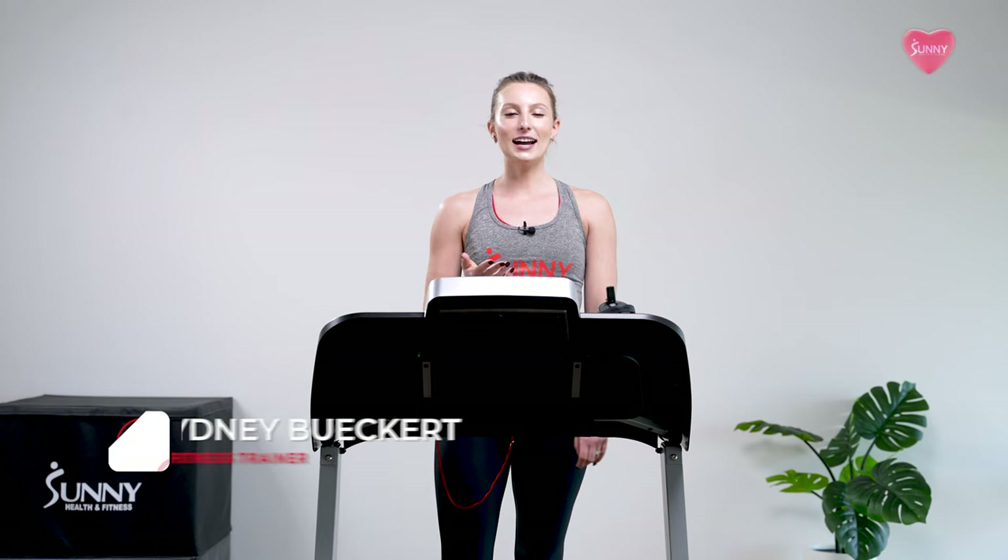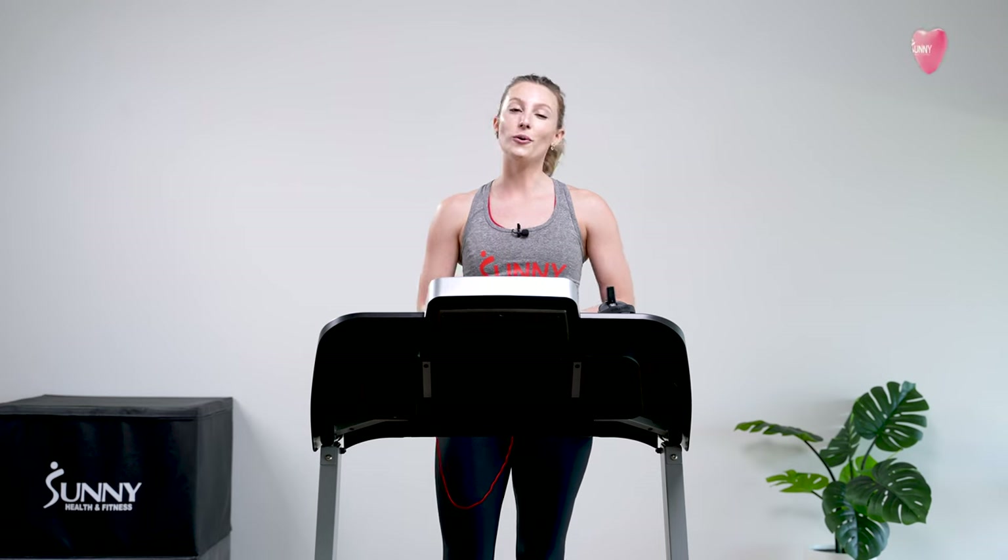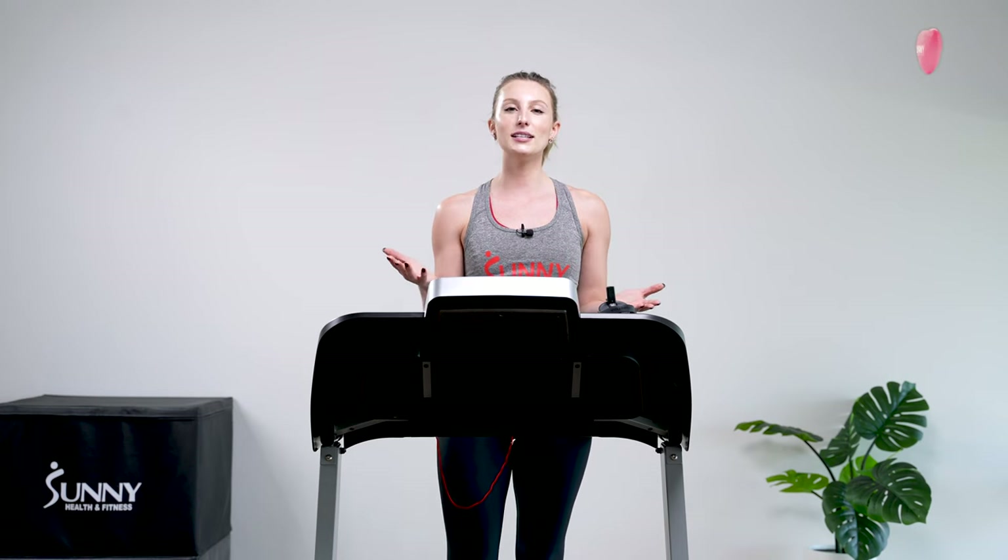What's up, Sunny Fam! I am your Sunny Trainer Sydney. Welcome back. Today I have a 30-minute walk for heart health. If you guys are apprehensive about doing a cardio workout, maybe you haven't done a workout in a while, or you've never done structured cardio, this is going to be the perfect workout for you because it's effort-based. The class should feel super comfortable and really accessible. And if you're advanced, because it is effort-based, that means this class is for you too.